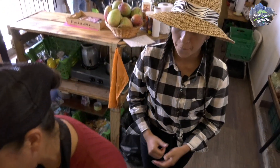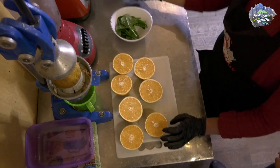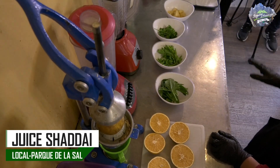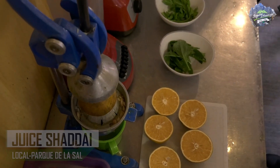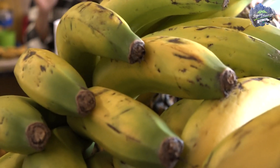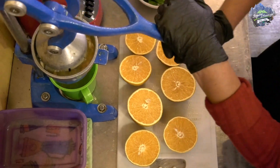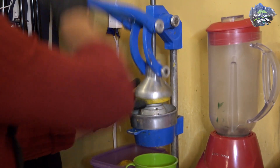Iniciemos a preparar el juguito. Nosotros tenemos aquí: este juguito lleva naranja, espinaca, apio, perejil crespo y piña. Estos productos son totalmente orgánicos, los que cultivamos, los que mi esposo y mi hijo cultivan en su huerta. ¿Cuál es el primer paso? Aquí ya la veía que estaba un poquito adelantada en el tema. Las naranjas se lavan, se parten.